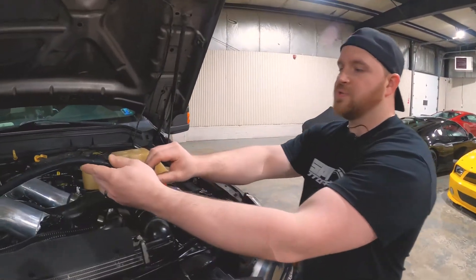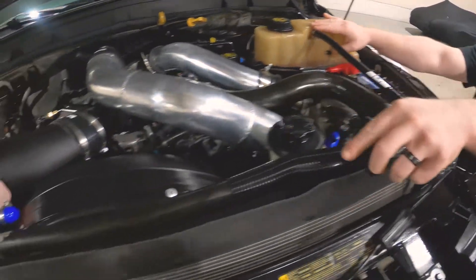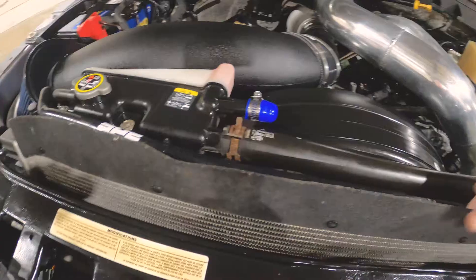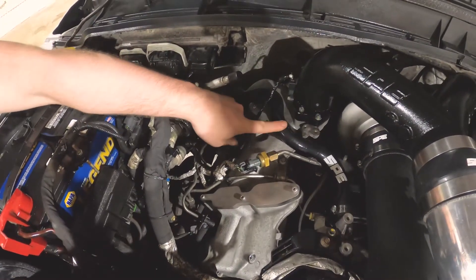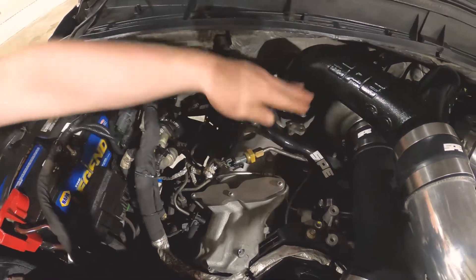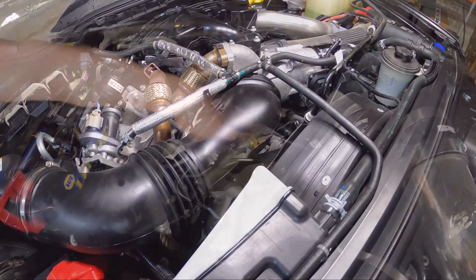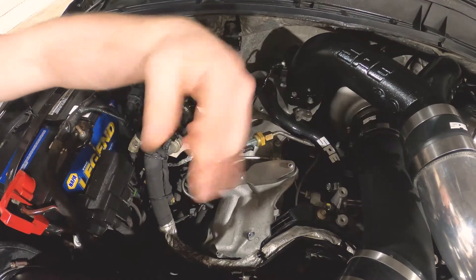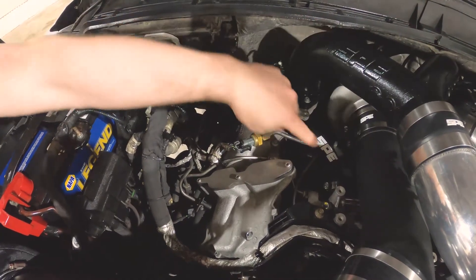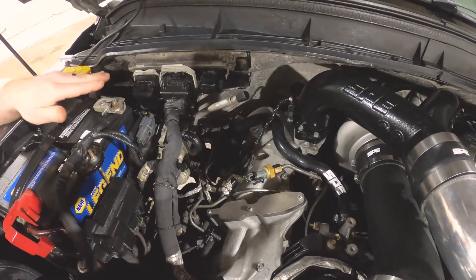Here's the hose that runs to the degas bottle — it runs across to the other side of the rad, very simple layout. This will be your heater inlet tube hose, which is the tube that sticks up here. We can overlay some pictures to show you what this will look like compared to how it looks with the kit on versus off and teeing in. You can see where it kind of runs down, wraps around, and goes into the heater core in the cab.